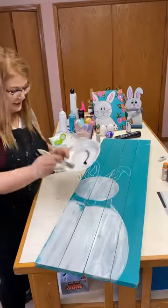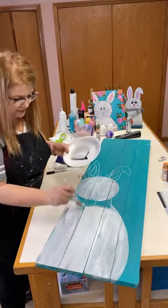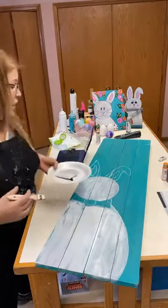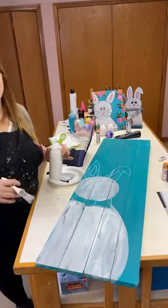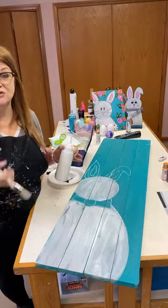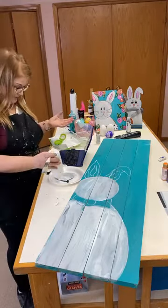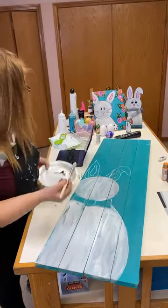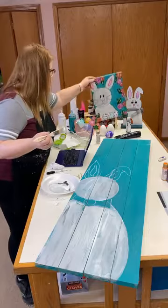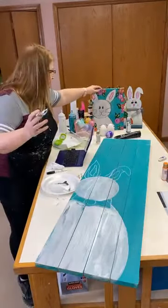I'm going to give the bunny a second coat so he's not so gray. People always ask why I painted it gray first instead of just white. Well, imagine you took a razor and shaved your bunny's hair off — the skin underneath would be a color. I did mine gray so that when you go over it with white, the gray still shows a little bit, giving you depth.